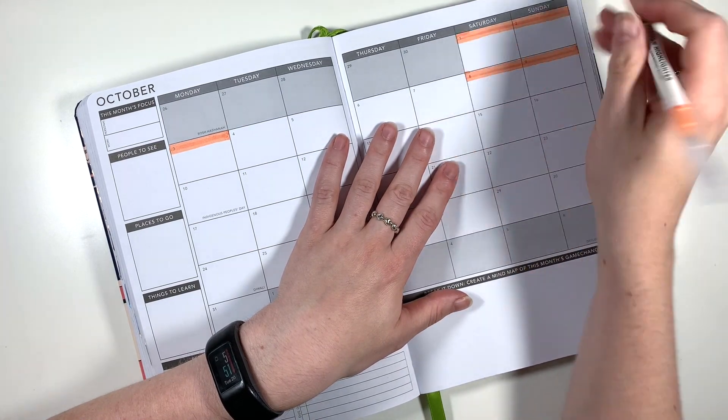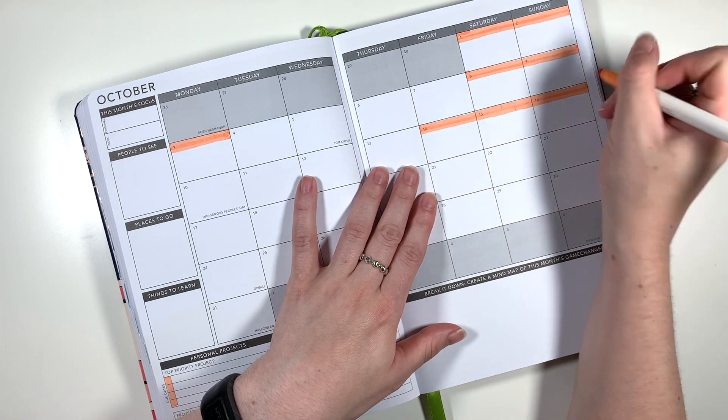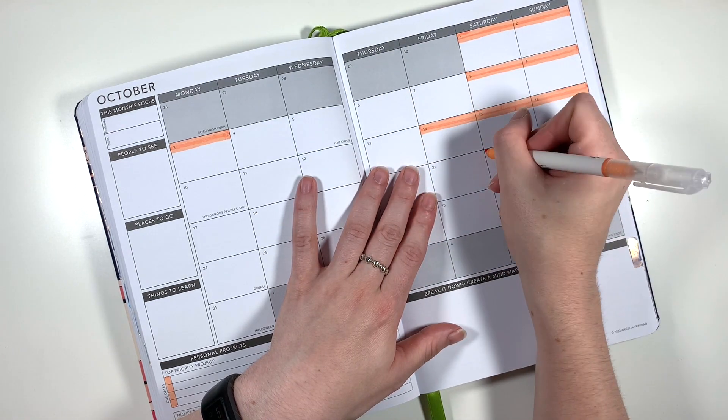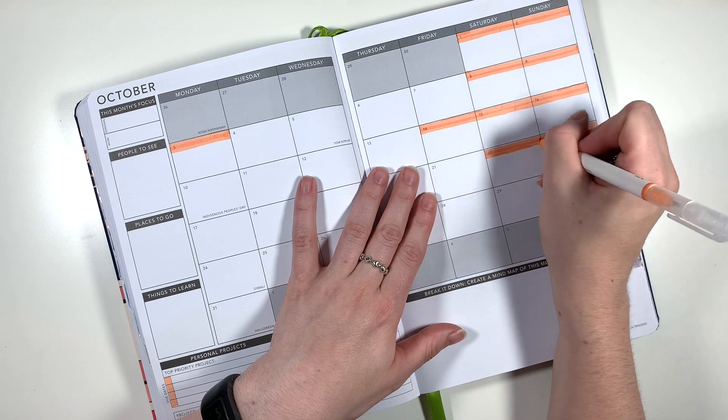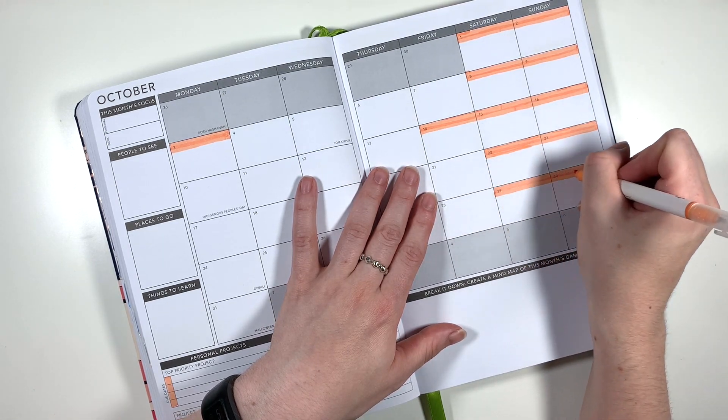As usual with my monthly spreads there's not a huge amount of pen base, but I am shading in the top of each calendar box on days where I'm not going to be at work. So I have a few days of annual leave dotted around October, I don't work weekends, and I've also shaded in the check boxes in the bottom left hand corner.